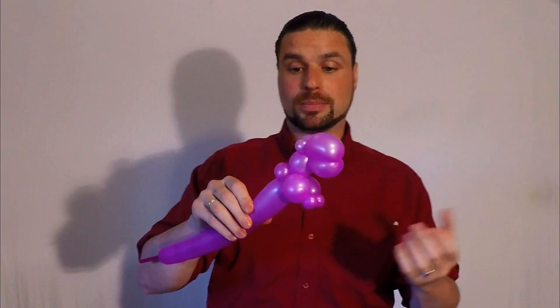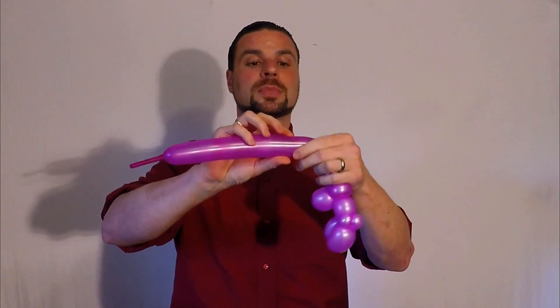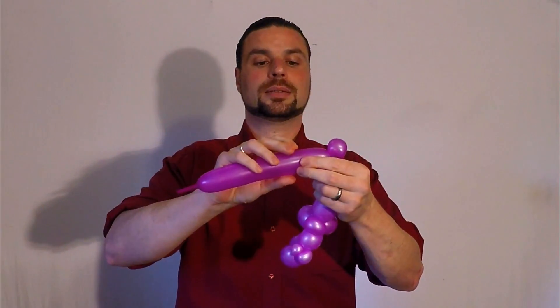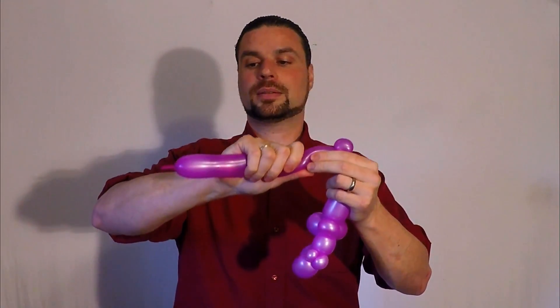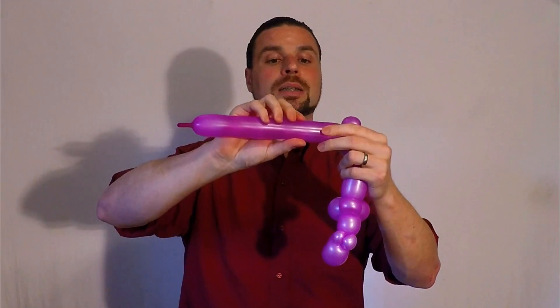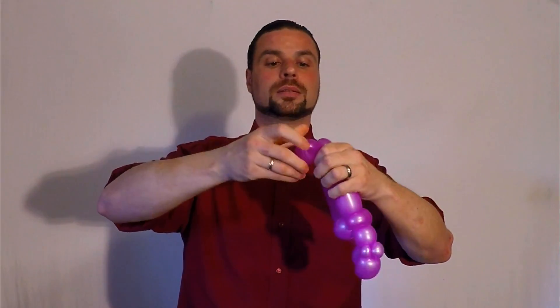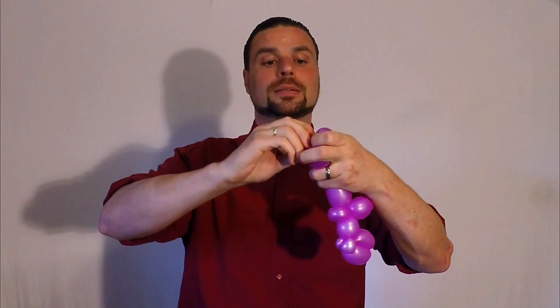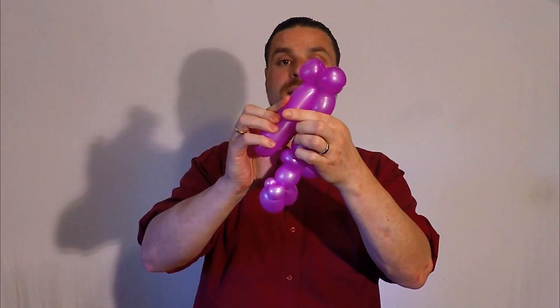Well, somewhat straight anyway. Make a short body. Make a leg, a pinch-twist. Soften it. Two little loops like that — these will be the feet. And then connect this part into here, making a bubble the same length as this one. So that's the other leg.